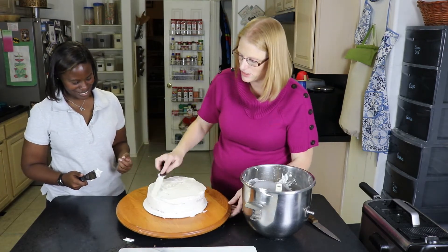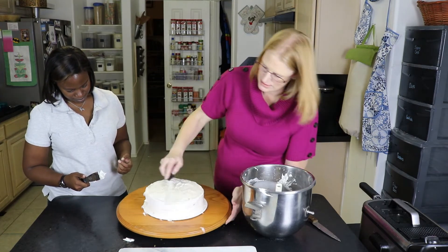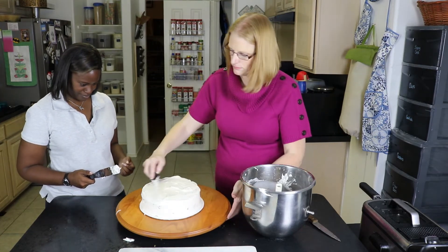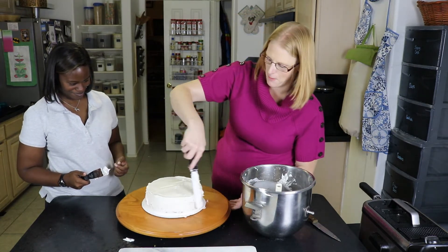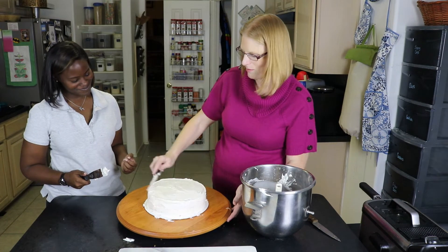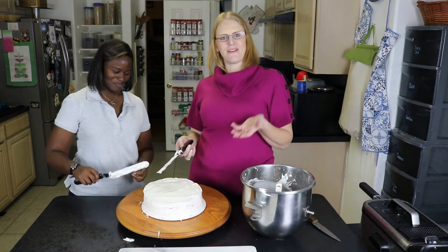The extra frosting we put around just to cover up all those little pieces. We could color some frosting and make it say 'Happy Birthday Christina,' but I'm pretty sure you want to eat it more than you want me to decorate it. And here we have carrot cake!